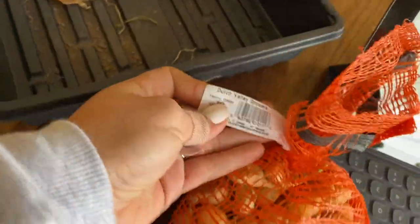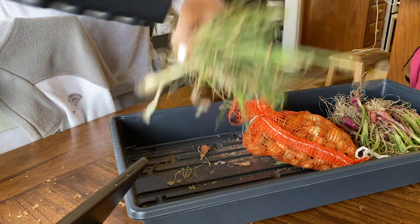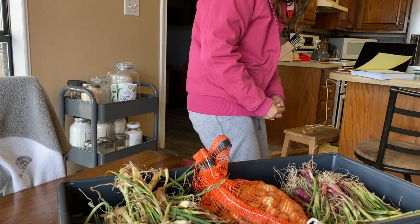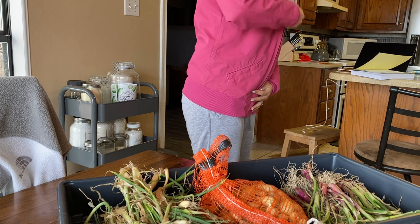I also have these seed onions — I have a hundred of these. Let's gather everything up, bundle up, and head outside. When I say it's cold, it's like 48 degrees, but the wind will cut you like a knife.